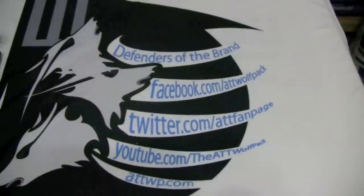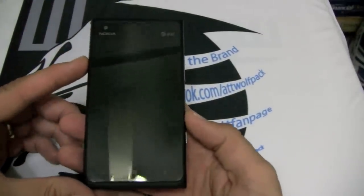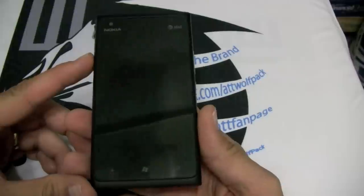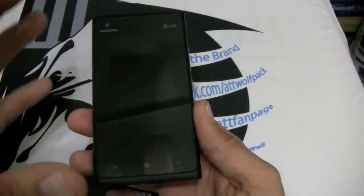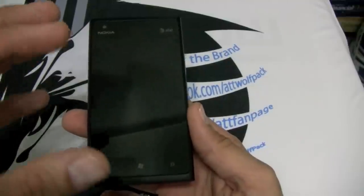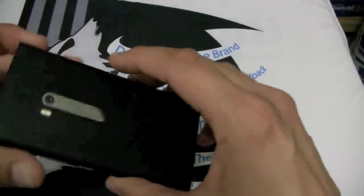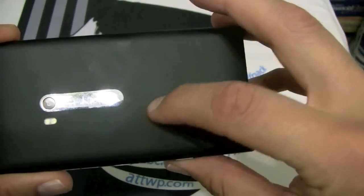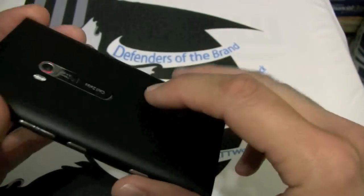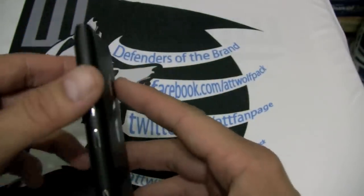We have a 4.3-inch clear black AMOLED screen. The clear black technology allows you to see the screen so much easier in sunlight — if you're someone that works outside like I am, that is a tremendous option. The polycarbonate body is mold-injected with color, so no matter how deep you scratch it, you're still going to get black color. This is a solid phone — as solid as I've felt since the iPhone 4 and 4S.